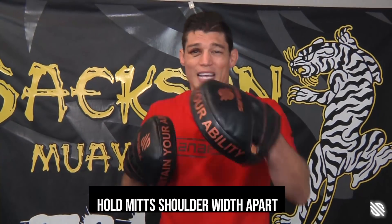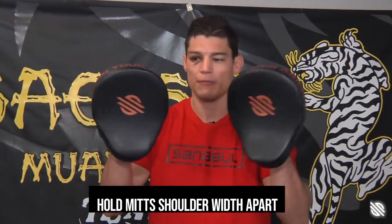Don't hold the mitts so wide. You want to keep them nice and close in. Realistically, if you're punching somebody in the face, you're not going to be punching across the body — you're going to be punching down the pipe. So you want to keep them about shoulder width apart. If it's too close, that's just a little unnatural and it puts yourself in danger of getting hit in the face. If you're too wide, that's very unnatural — now they're punching across the body and they're losing power. So shoulder width apart.